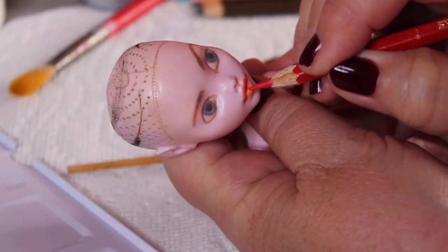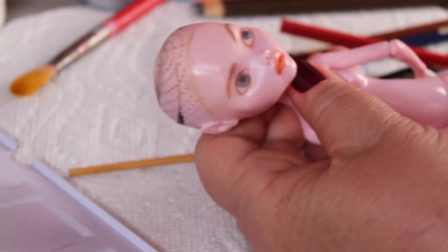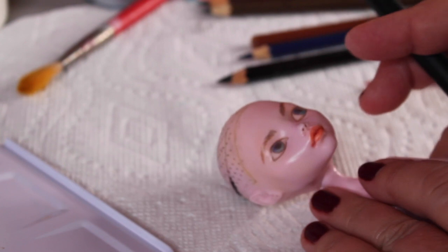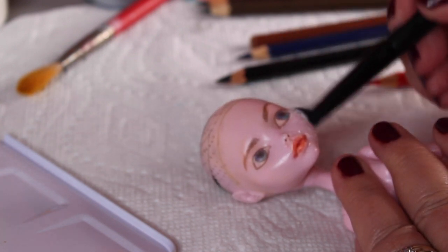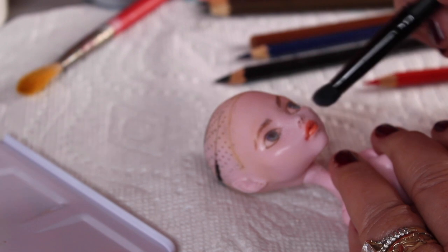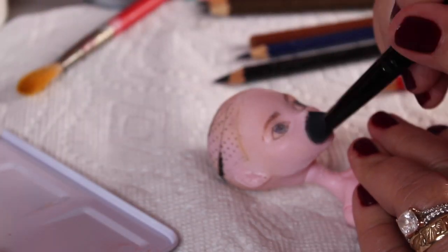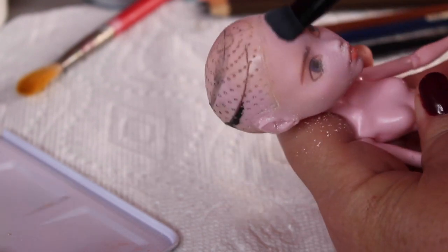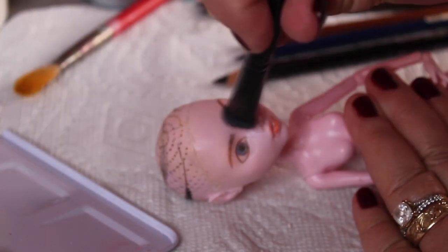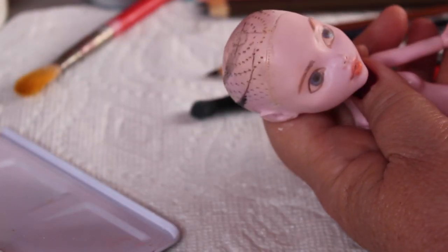I wanted to darken up the part between her lips to give it more dimension. Her lips didn't have a big cupid's bow — they were thinner along the top and sort of straight. So I actually underdrew the lips to make them not quite as full as they are molded. I'm taking white pastel chalk and putting that down over the matte medium trying to lighten up her skin, because in the picture she really looks like kind of a ghost. I'll add a little bit of cheek contour but mostly just leaving her face mostly white, not doing a whole lot of shading other than a little bit around the nose and chin.